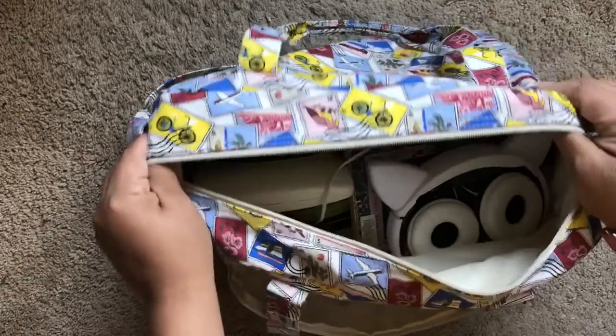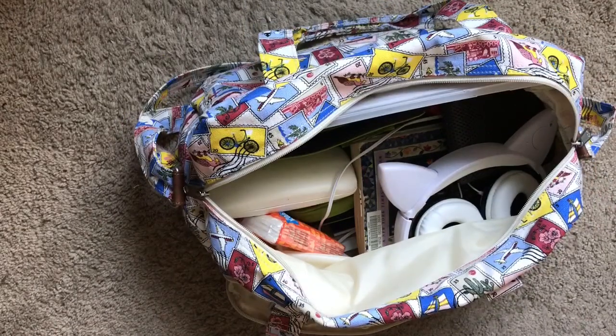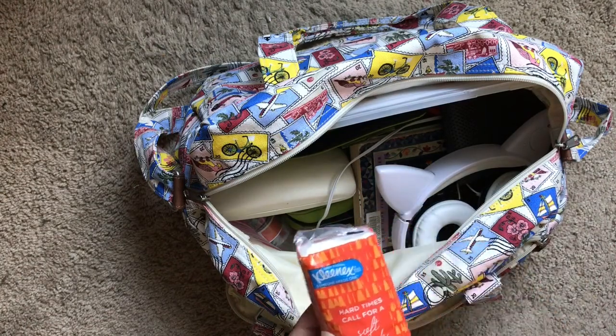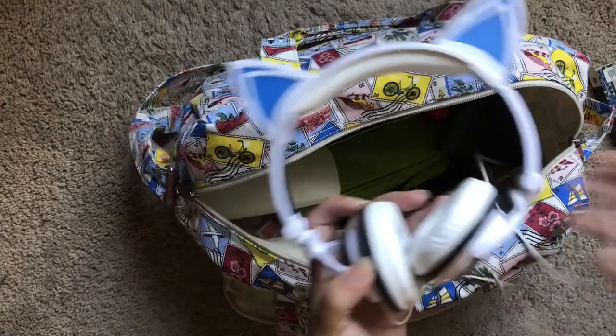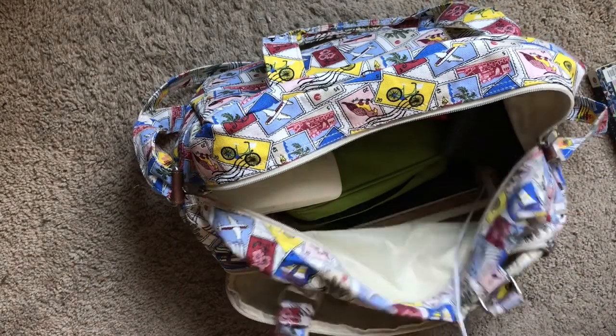Now let's get into the inside of the bag. We're driving from California - it's about a 10, almost 11 hour drive to Seaside, Oregon. We're going to stop in Salem which is about eight hours away, so I made sure I brought enough goodies to keep me occupied. I brought some Kleenex because my allergies have been acting up. My husband bought me these headphones and the ears light up - I thought it was really cute.